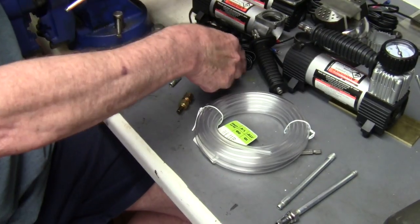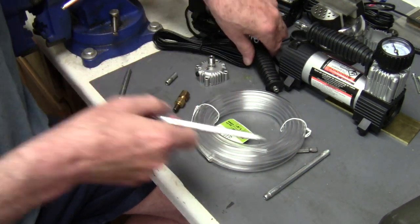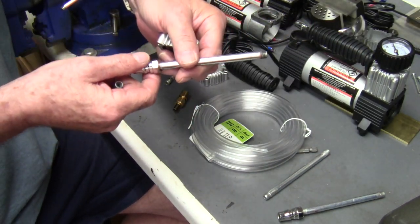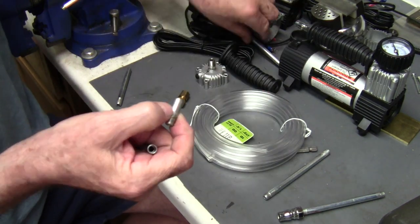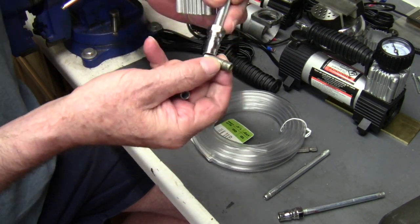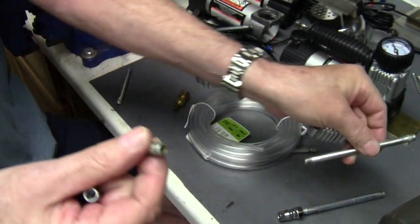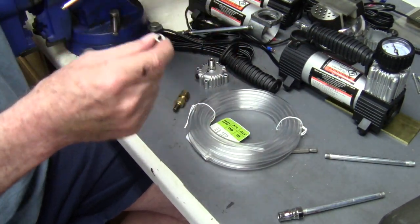Or you could take this piece that you've removed from the compressor and cut the end off — the end that screws into the head. The other end is different, it has different thread on it — that's for the quick disconnect fitting. So if you cut this off, you can put it in a vice.